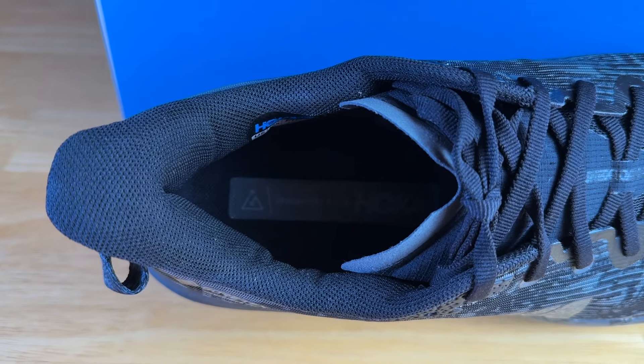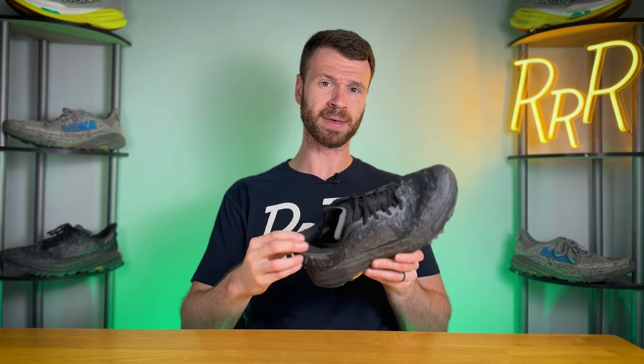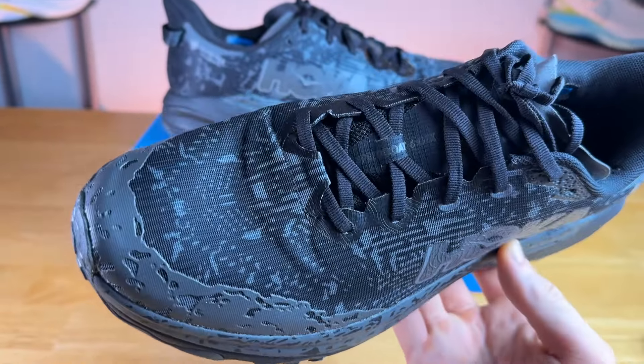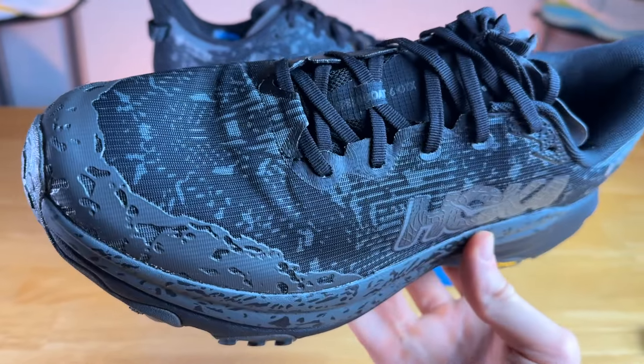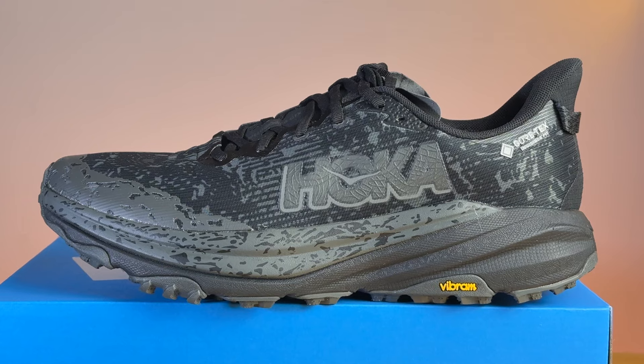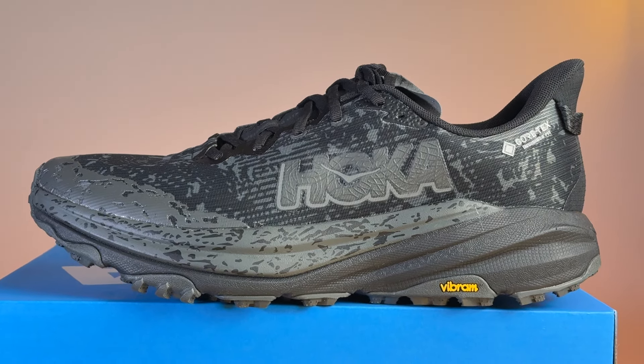At the ankle and Achilles section, you have a moderately stiff heel counter with a ton of padding, especially in the Achilles region. It feels even more plush compared to the Speedgoat 6, so it looks like they gave us a bit more padding here. For me, the lockdown was great — no issue with my heel coming out and the midfoot lockdown was spot on. The toe box was just a little cramped, so be aware of that. One other thing to note is the low-profile tongue; some people may prefer a taller tongue on their trail running shoe, but it was not a problem for me.